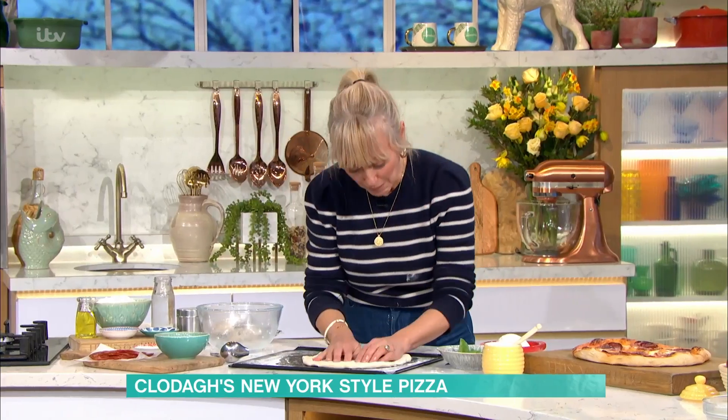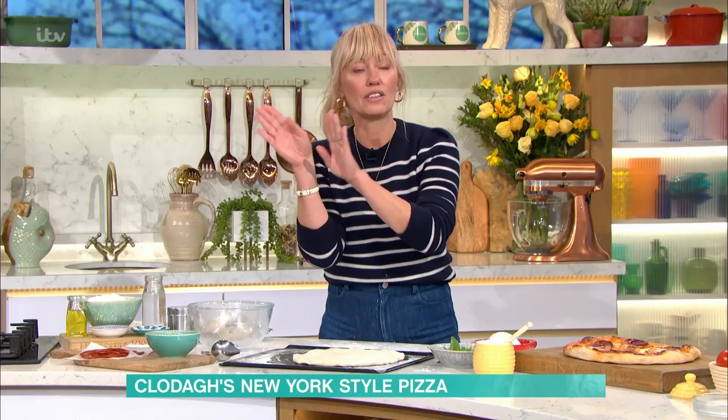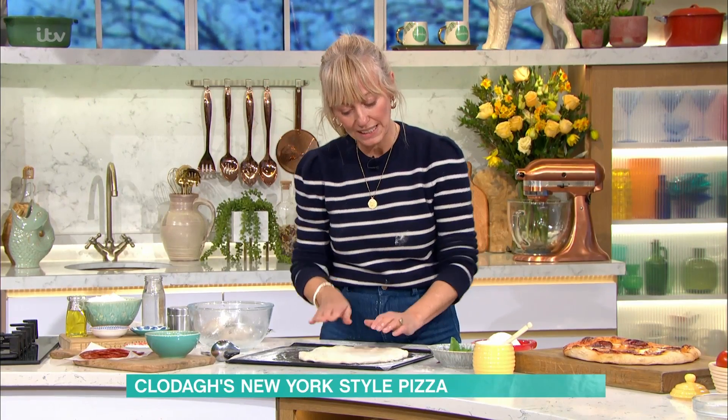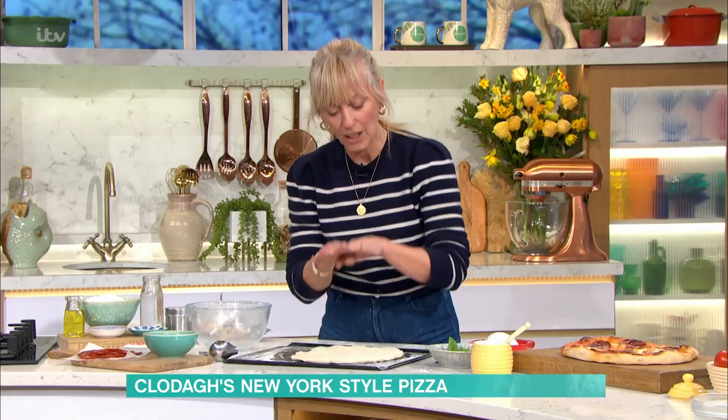But if you did want to make the dough at home, all it is is flour and yeast — the whole recipe is up on the app. But once it's got to this stage, I use a baking tray at home, but you could use a pizza stone. I'll show you that in a second. Pop it on and then...